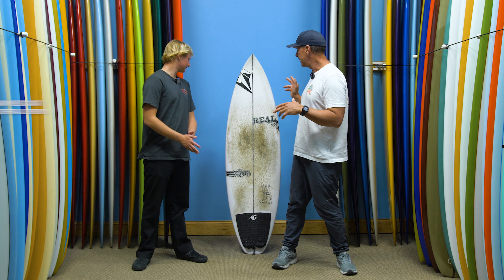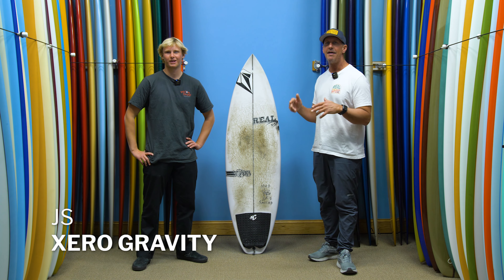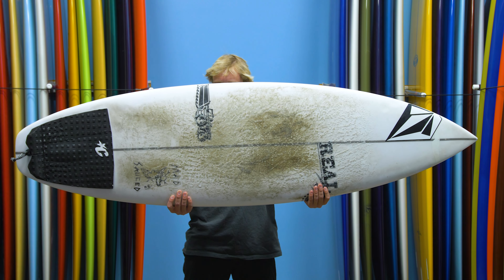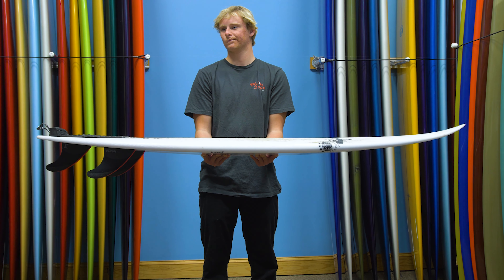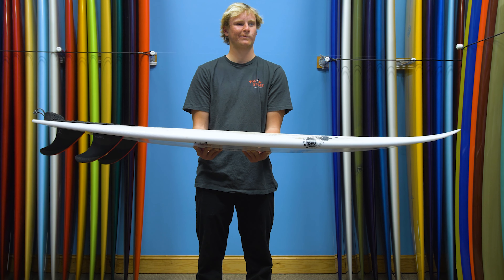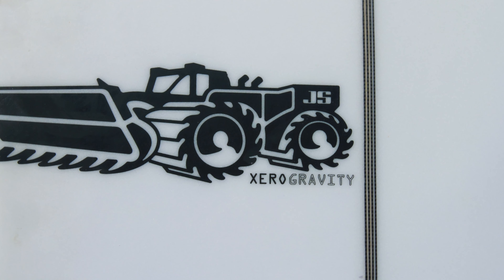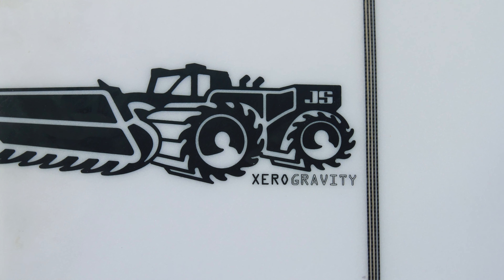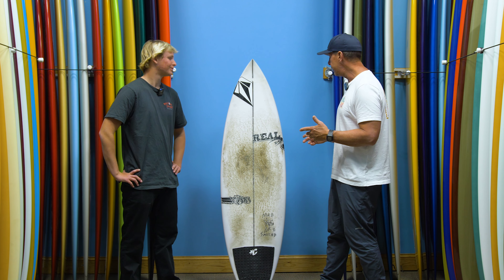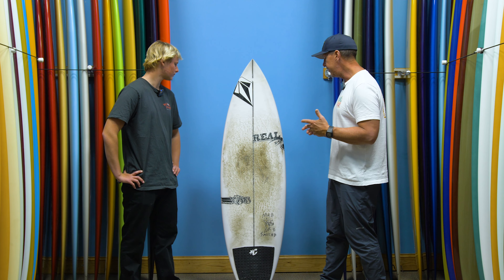We are talking about the JS Zero Gravity. JS revamped their line last year and put a bunch of new models out. For those of you that got kind of lost in the blur: the Sub Zero is for small waves, the Zero is your all-arounder, and the Zero Gravity is your high-performance all-arounder. That's what Kai is going to be reviewing today.